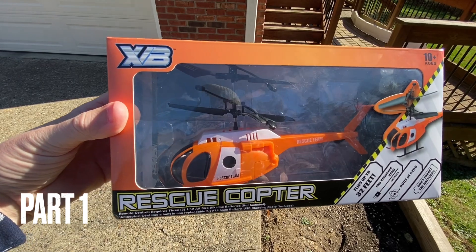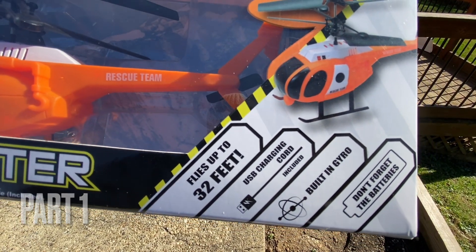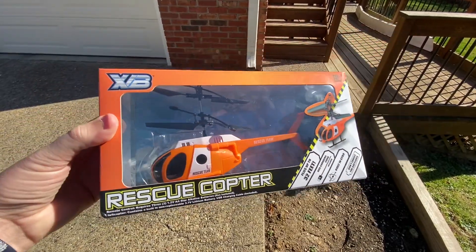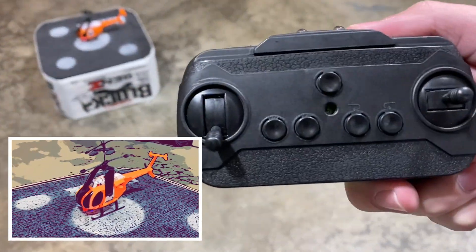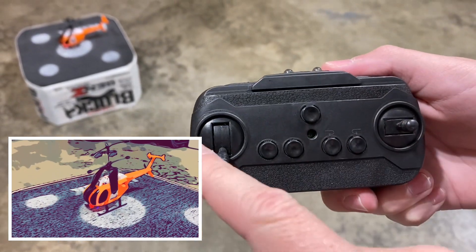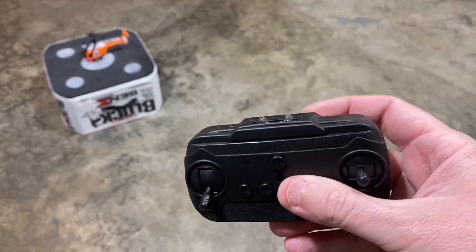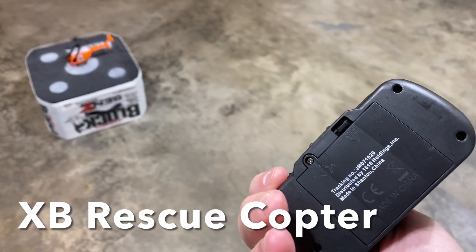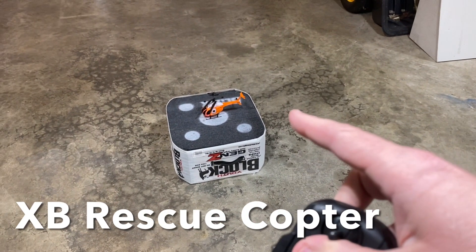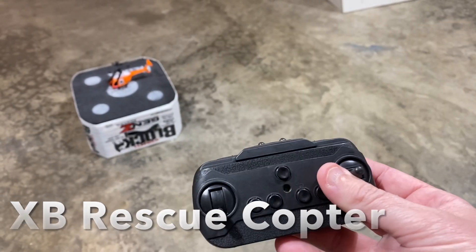Here's the XB Rescue Copter — flies up to 32 feet, charging built-in gyro. Here's your remote: you get your trim, left and right, up and down. Super cheap quality — what can you expect for five bucks? It takes three double-A batteries, and the helicopter uses a USB cable to charge, takes about 20 minutes.